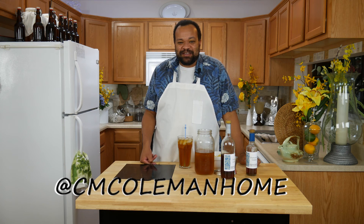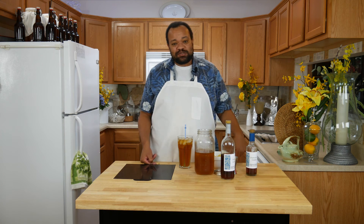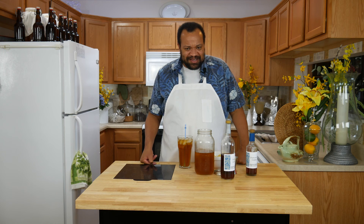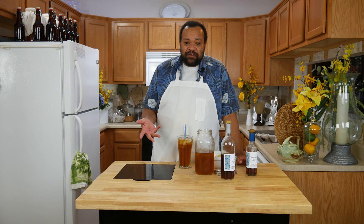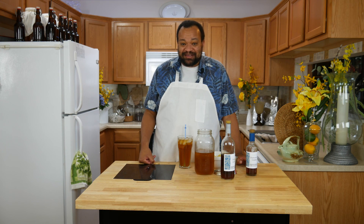You can get a hold of me on most social media at CM Coleman Home. Don't forget to subscribe — every Thursday is a cocktail, and I love making these cocktails for you. I want to hear from you: what kind of cocktail would you like to see me make next? Why buy it when you can make it yourself?